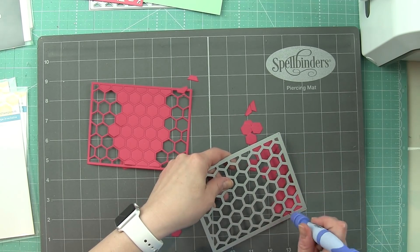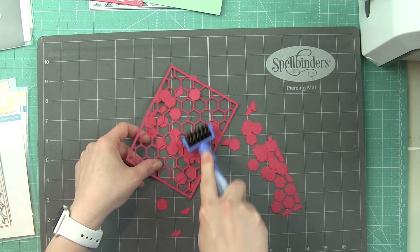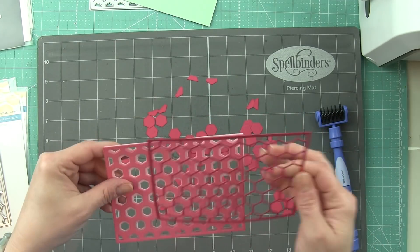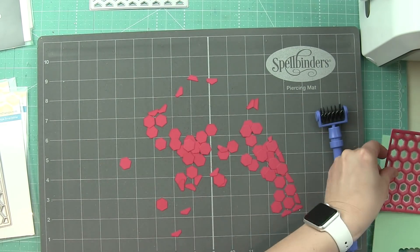Another great thing about using a craft mat like this is I can just poke all the hexagons out. Here you can see I'm just using that little brush to pop all those out, then I pick it up and take it over to my trash can — my trash can is under my desk — and knock all those little pieces in. Look how awesome that layer looks!